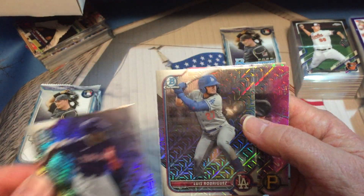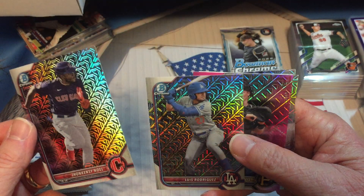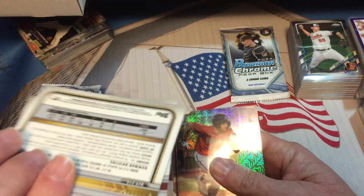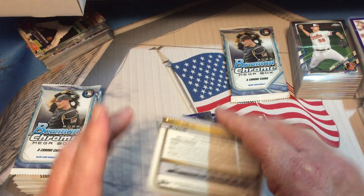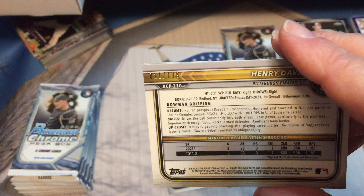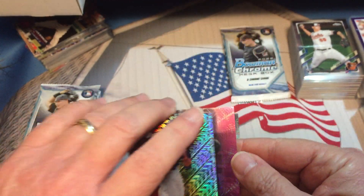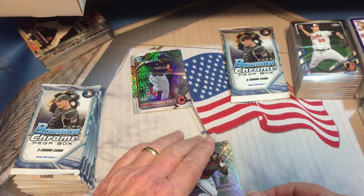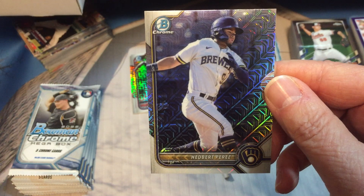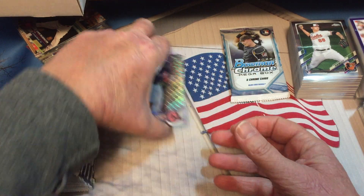Okay, first pack. We've got Luis Rodriguez — some of these names I'm not going to be able to pronounce right — Noel Rodriguez. There is a pink of Henry Davis, the one that's on the cover! Pink cards are numbered — it's 21 out of 199. Very nice there! We also have Jordan Lawler, a familiar name, and Adbert Alzolay. That's a good start.